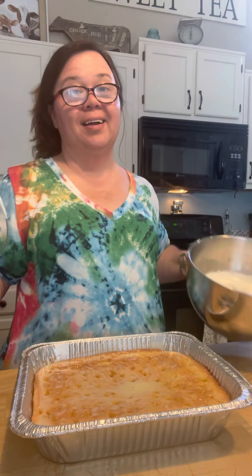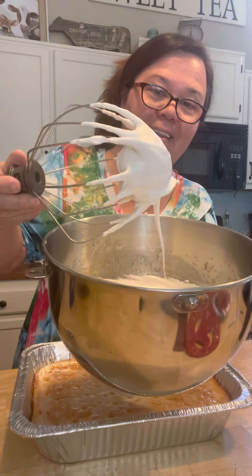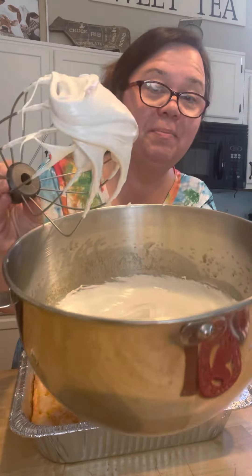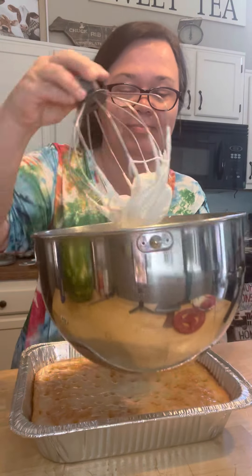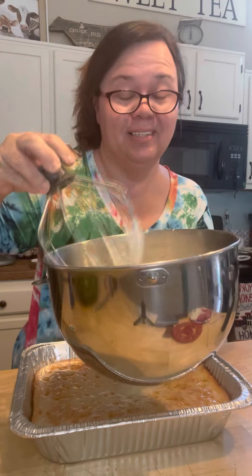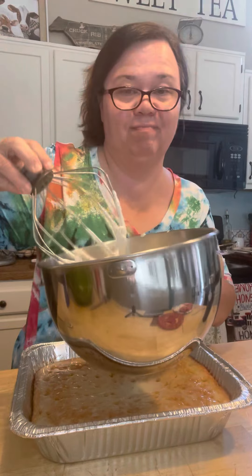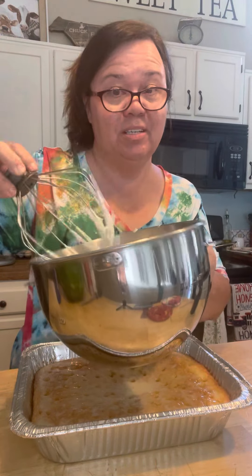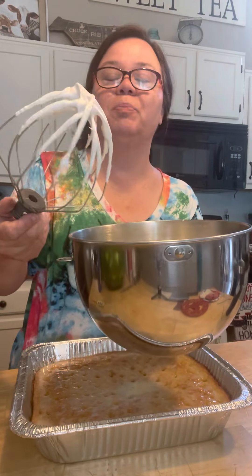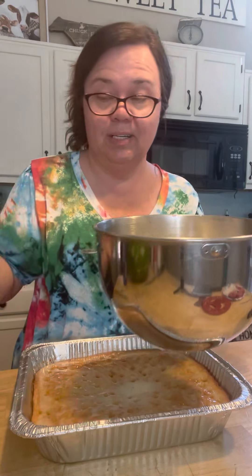All right, y'all. I'm telling you — look at that. The best homemade seven-minute frosting. Just like Mamaw made. The way I made it a little easier: some people pour syrup in it, but I think this way is easier. This is how I make mine. It's not always how Mamaw made, because she would pour syrup in hers and cook the syrup, but this is an easier method.